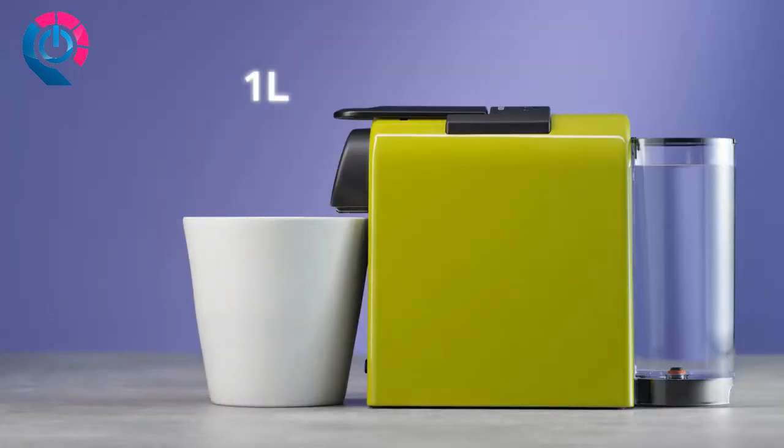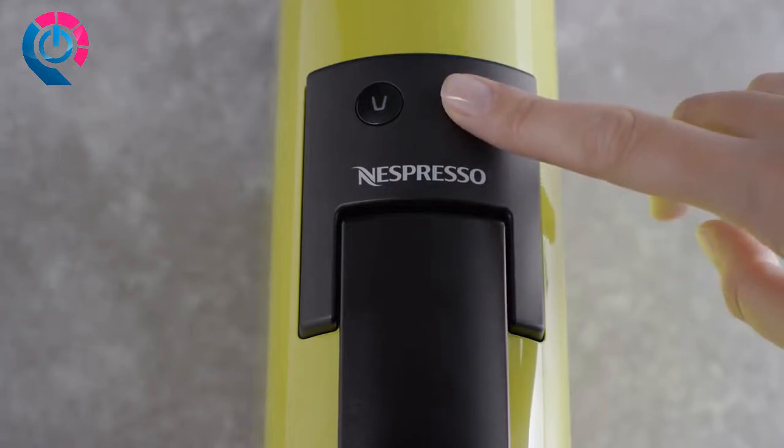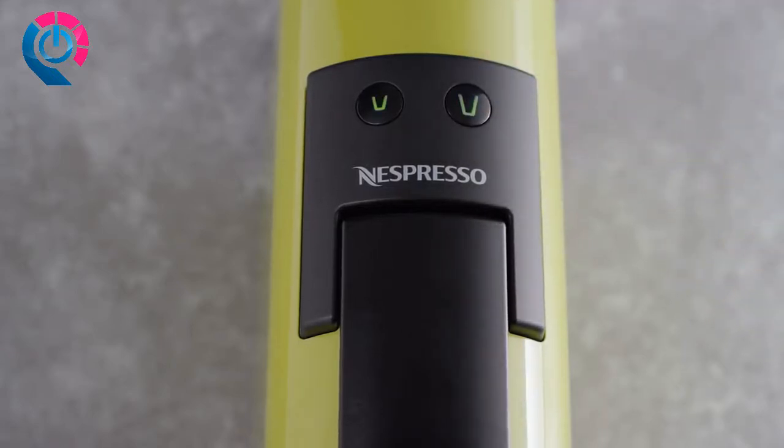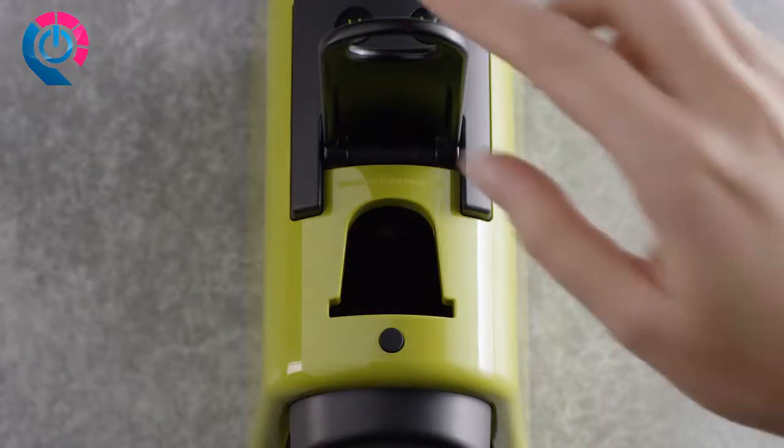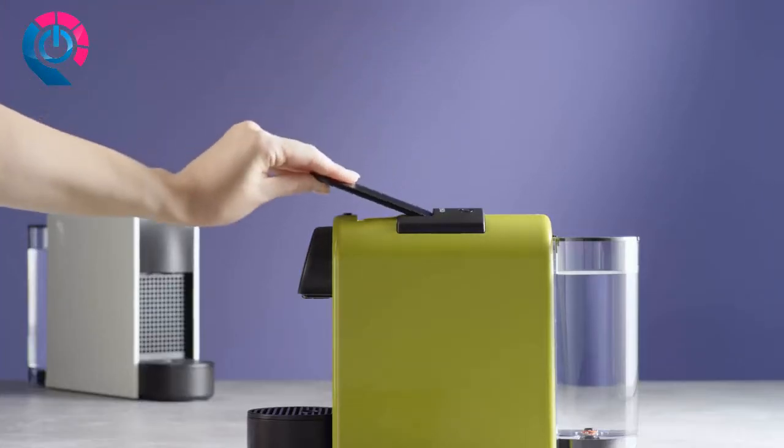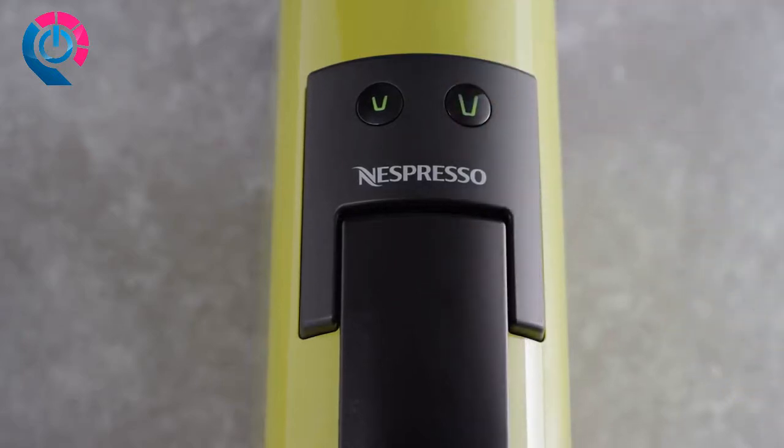You can now plug your machine into the outlet. Turn the machine on by pushing either the espresso or lungo button. Lights will blink while the machine is heating up. Ensure there is no capsule in the machine and that the lever is closed, then push the lungo button to rinse the machine.